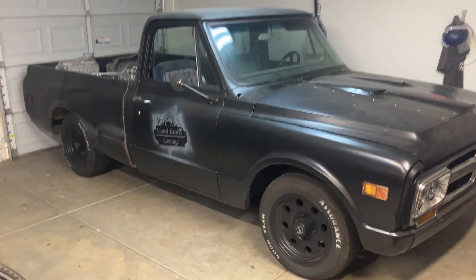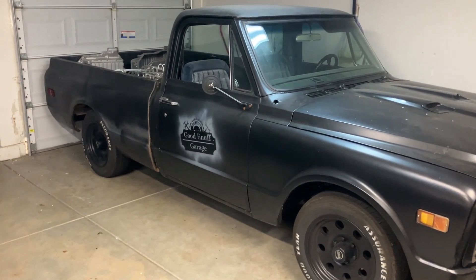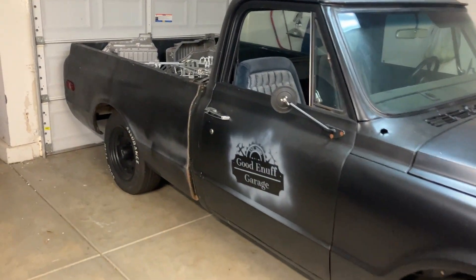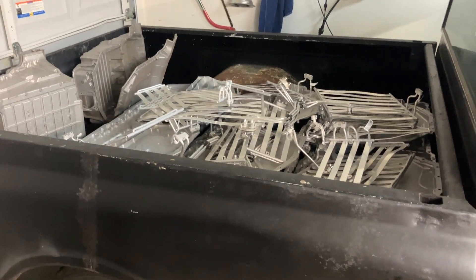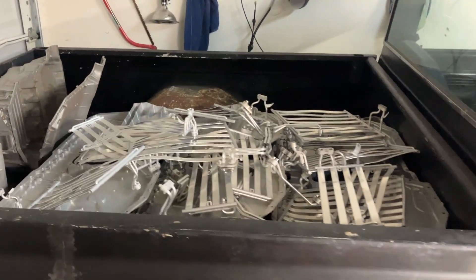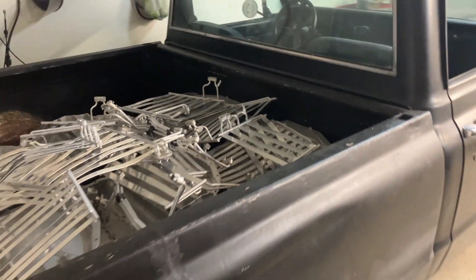Alright fellas, since I'm fixing on taking these battery boxes to the recycler, the metal recycler, I figure I'd give you a little video truck update.